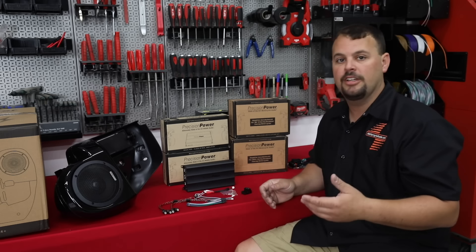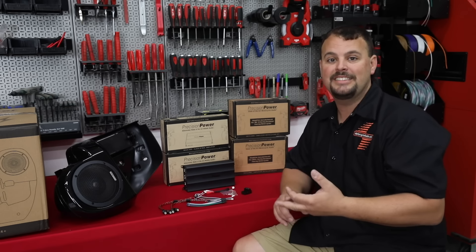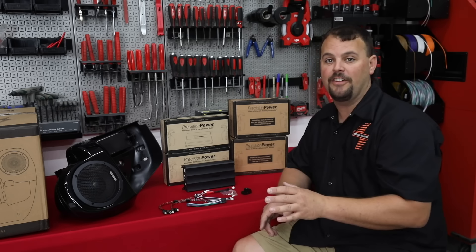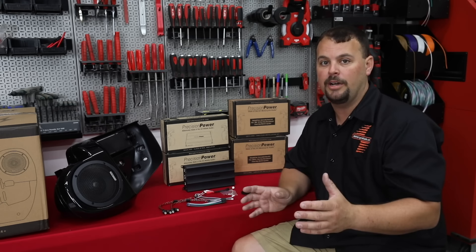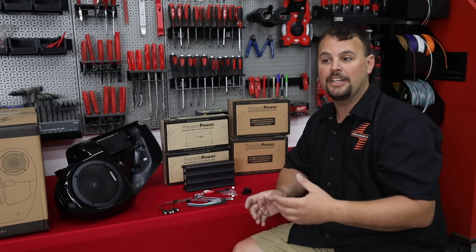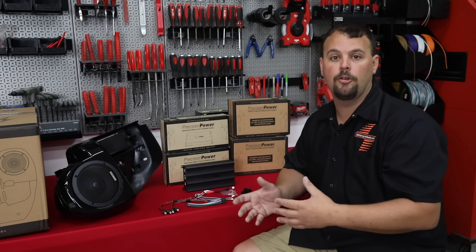Precision Power has answered probably a need in the market with a high-powered CEA-rated or CEA-tested Class D amplifier. Let me stop for just a second and talk about CEA specs. There are many, many amps out there that throw a large number on a box just to get you to buy it. They'll put a really high wattage amount out there by doing tests on their amplifiers that are kind of outside of the norm.